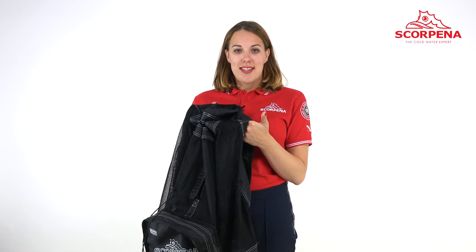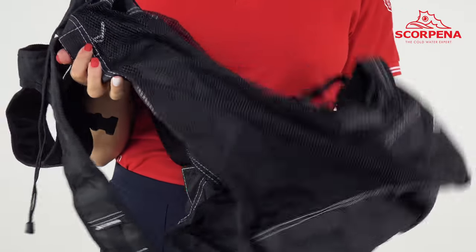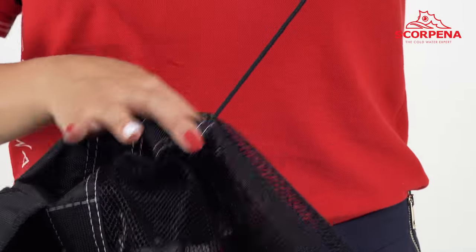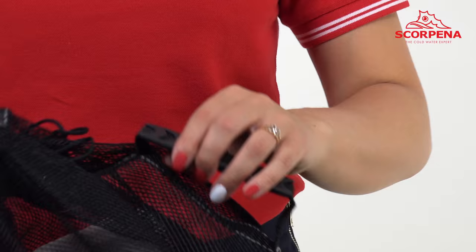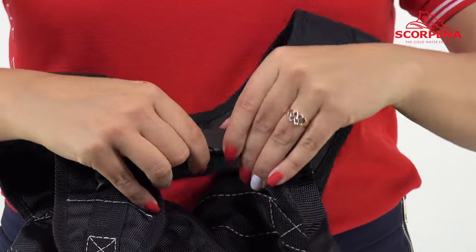If necessary, the bag can be easily turned into a mesh backpack, which is perfect for carrying both dry and wet equipment. The Vox includes a hook attachment that lets you carry the bag over your shoulder or hang it for easy storage.